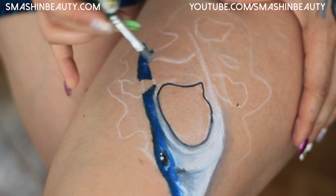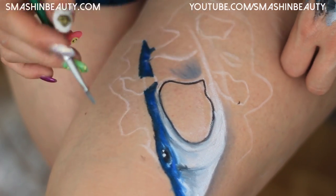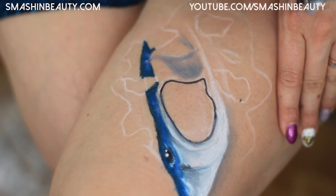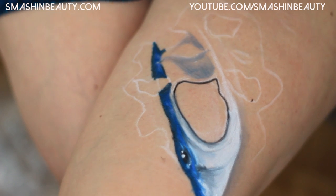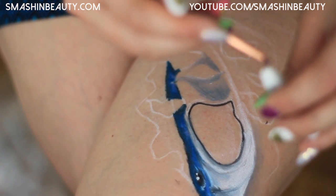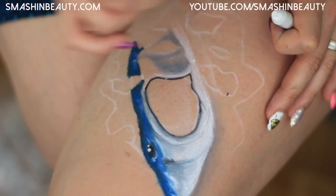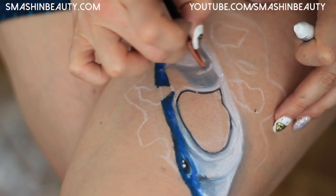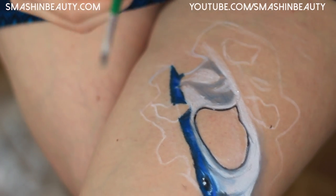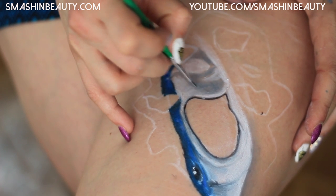We're going to start with the gray shading going like that. That is the lower shading. I'm going to take a clean brush — Sigma's E05 — pick up some white pencil and highlight. Then I'm going to go back to the shading brush and drag out the shade part and blend it into the white.